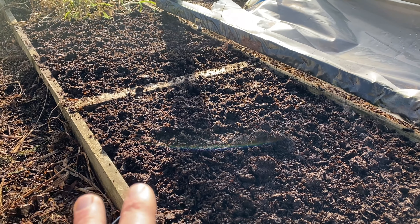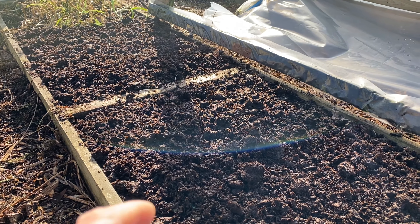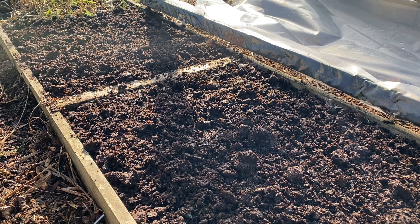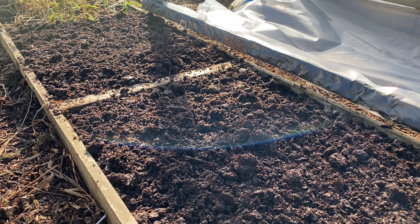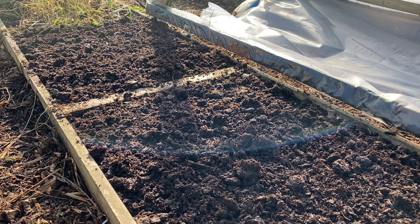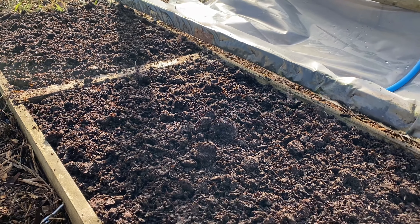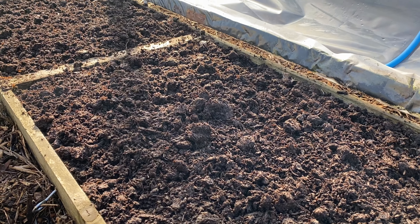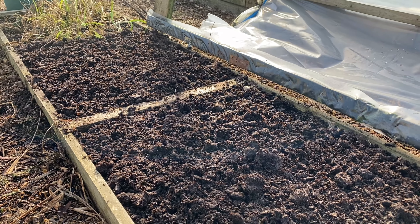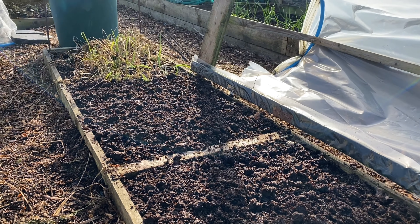I've just weeded the ground and then put down probably about a quarter to a half handful of poultry pellets, and then about the same again of hoof and horn. Not very much really, but then I mulched it with spent mushroom compost. So there's enough nitrogen in that combination for spinach, and I'll give it a little bit more of a feed when the cabbages go in once the spinach is finished.